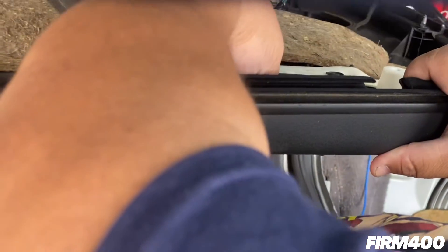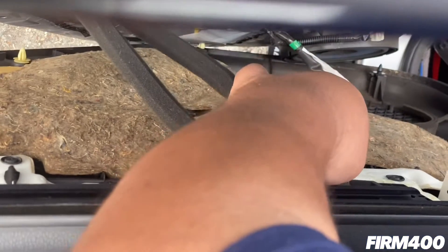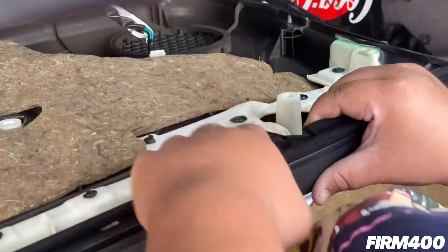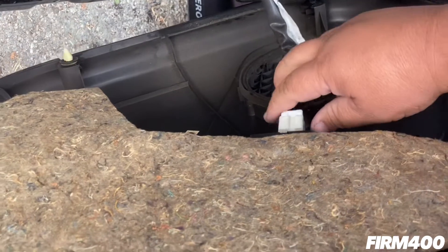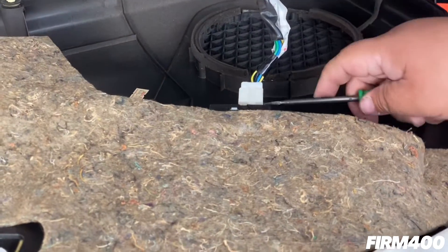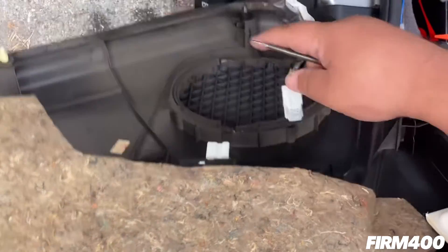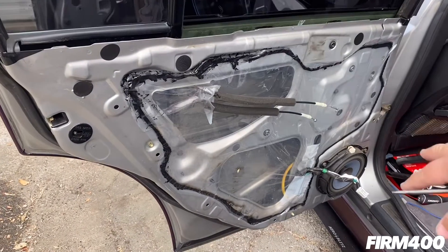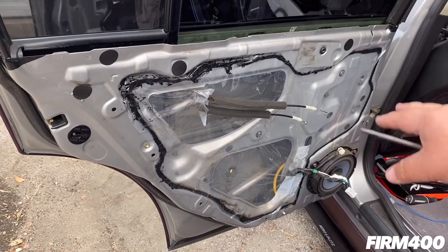Go ahead and remove the cables for the door lock and latch. Now you have access to the speaker, the wiring harness, the window regulator, and the door lock and door latch cables.